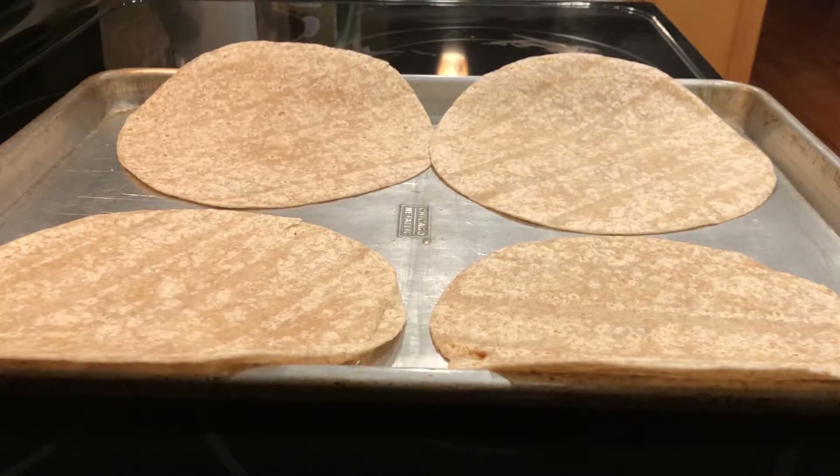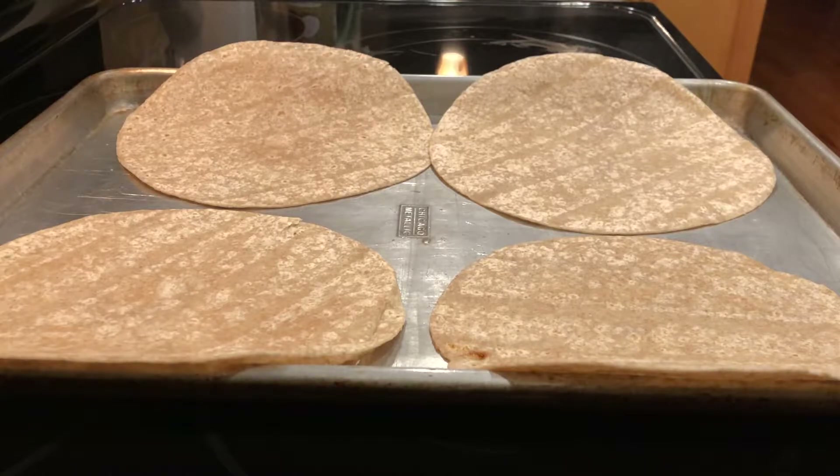Hey folks, I'm gonna show you how to make your own chips at home. It's pretty quick and straightforward. We pretty much try to eat healthy 80% of the time, go for the right food. It makes a big difference, so we don't buy our own chips — we just make our own chips.